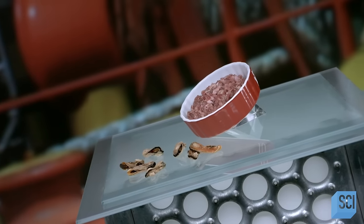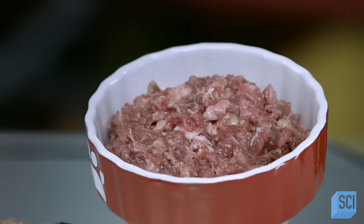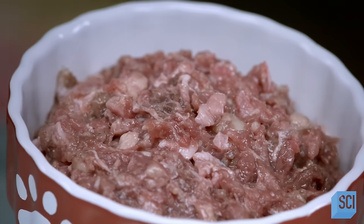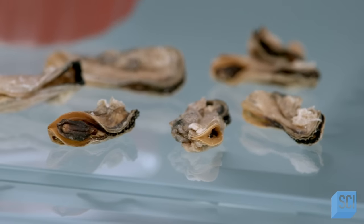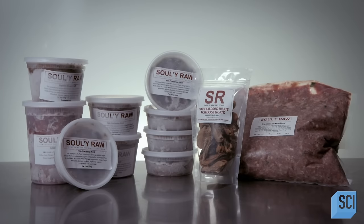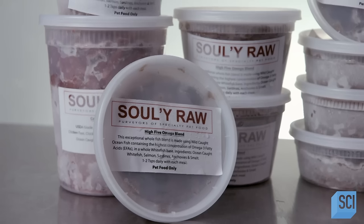For some pet owners, feeding raw food to Fido is a natural choice. It harkens back to the common ancestor of all dog breeds, the wolf. In the wild, wolves eat raw meat and occasionally some greens. So the theory goes that dogs are genetically predisposed to thrive on a raw meat diet. Dogs have been domesticated for thousands of years, but when it comes to their diet, they can still go a little wild.